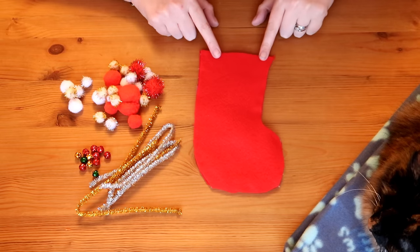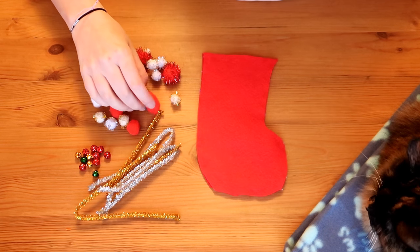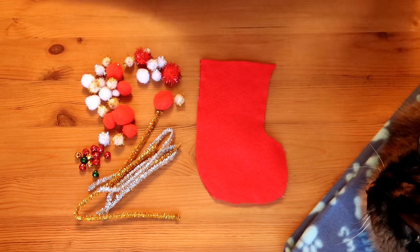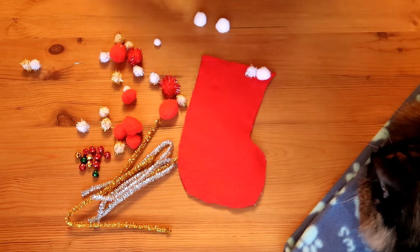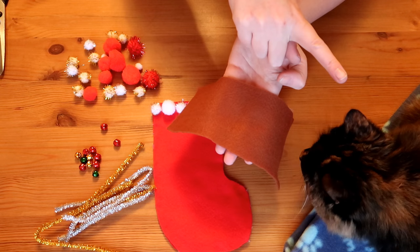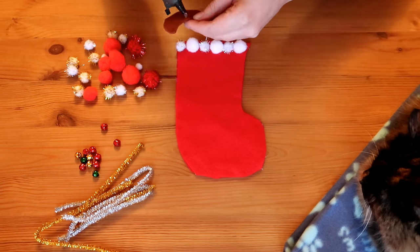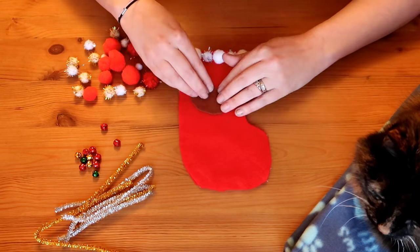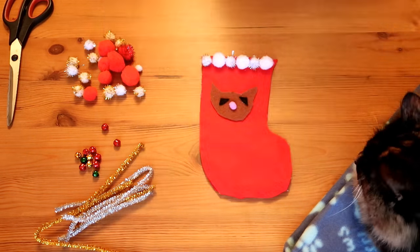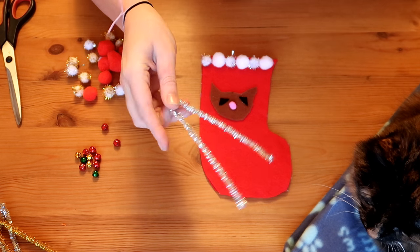Once that is stuck together, this is the fun bit! Take all the bits that you want to decorate your little stocking with and just decorate it however you want. I'm going to take some of this sparkly pipe cleaner and make a little bow out of it.